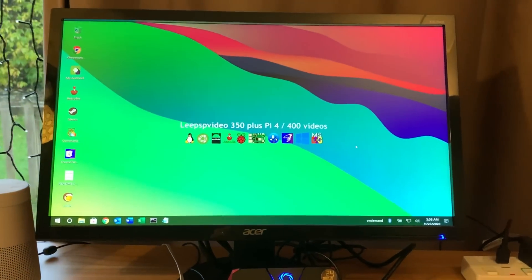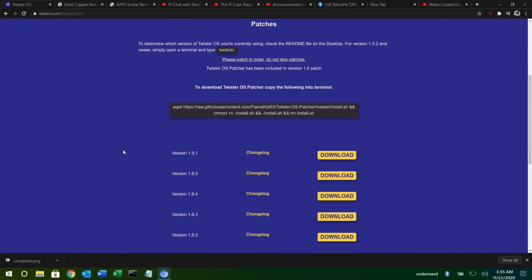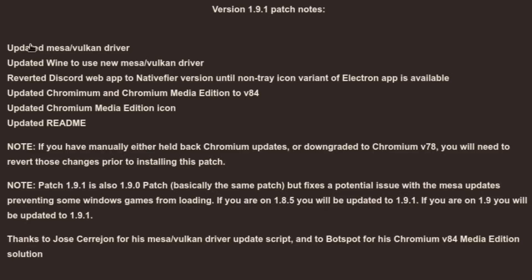First up is Twister OS, which has had loads of updates recently. There was a big one very recently — version 1.9.1. Looking at the change log: the Mesa Vulkan driver has been updated, so this is 3D graphics support and it keeps getting better. I tried it in yesterday's Manjaro video and it's definitely improving all the time.